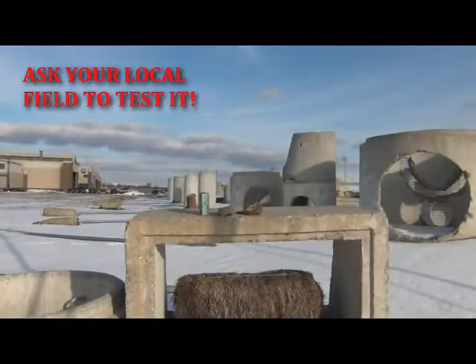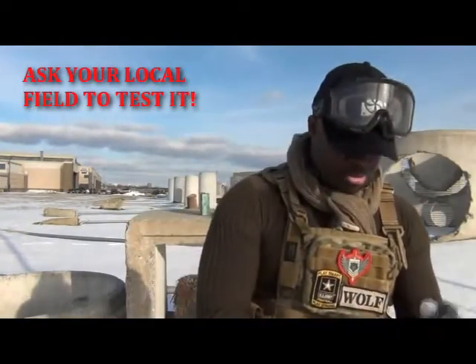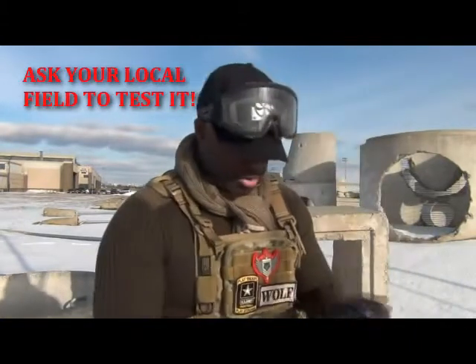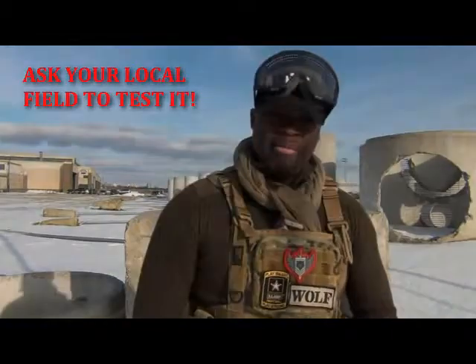I'm just going to take some snow and pack it in here. Whenever I use any kind of fireworks, I always put them in a bucket of water for safety — don't want it setting off for no reason. So yeah, that's about it. See you in a bit.